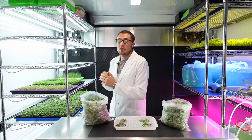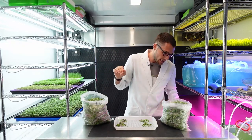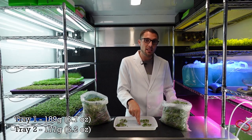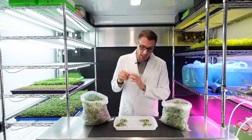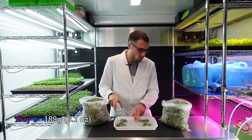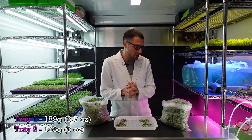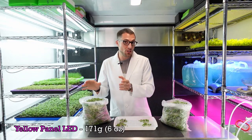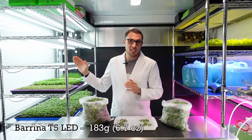I've finished harvesting all four trays. Let's discuss the harvest weight starting with our Burrina three lights: one tray had a harvest weight of 189 grams and the second tray was 177 grams, making our average 183 grams for the Burrina side. As for the yellow panel Relassy lights, one tray had a harvest weight of 189 grams and the other had 153 grams, making the average 171 grams. That makes the winner for overall harvest weight the Burrina T5 LEDs.